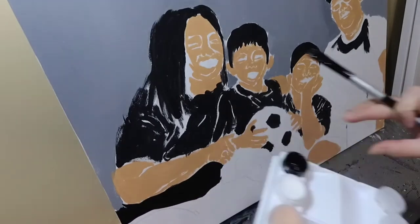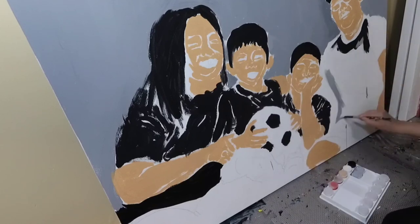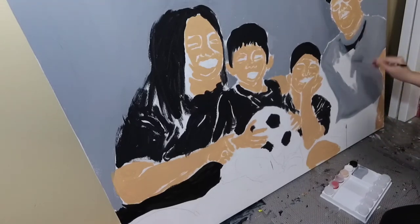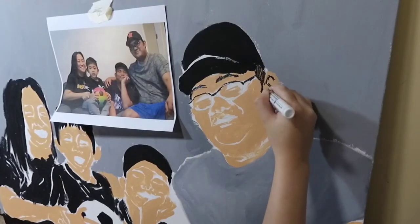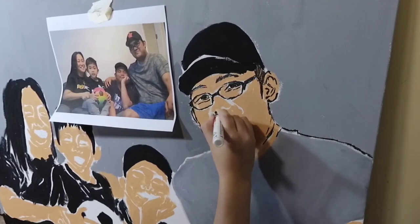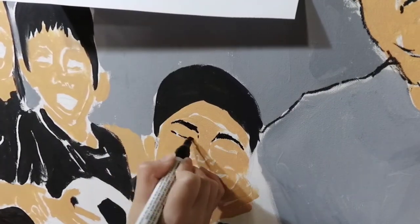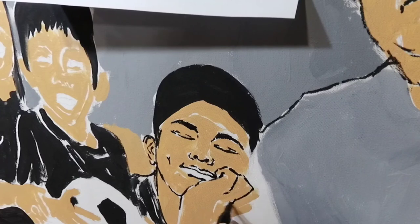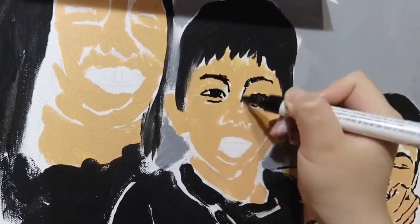If you've watched my previous paint-with-me sessions, you've probably seen this painting already. This is a family of four on a 30 by 40 inch canvas. I'm just continuing with the underpainting because my sister was actually the one who did the first part. Now I'm going through the outlines and details of the face with a paint pen just so I can see it more clearly. If anyone is interested in getting commission orders done by me, you can message me on any of the social media accounts below and I will get to you as soon as I can.